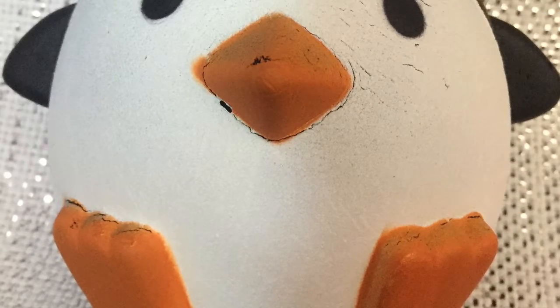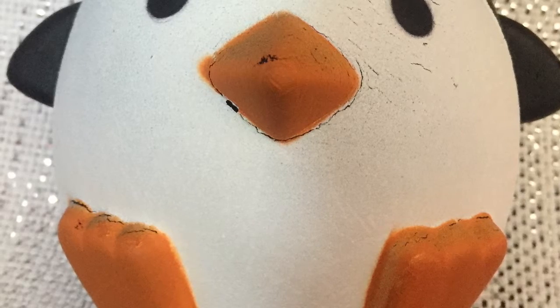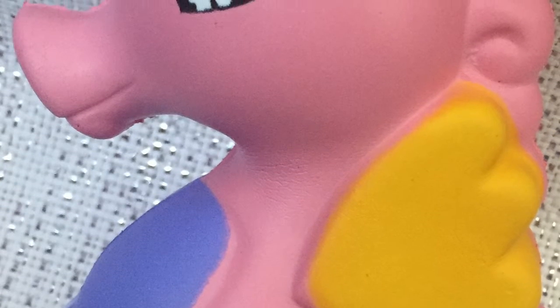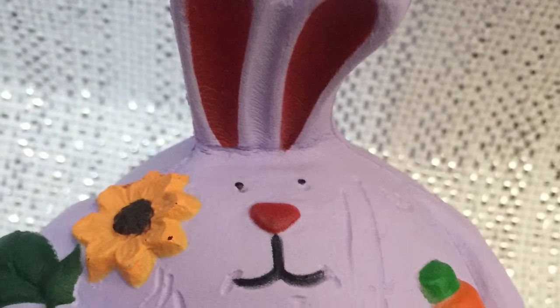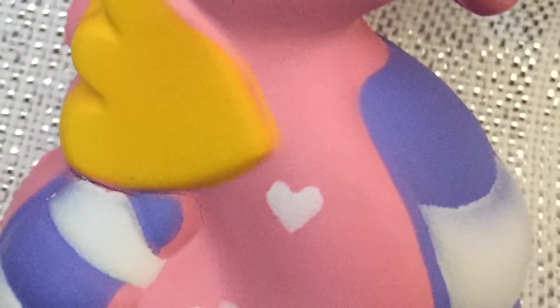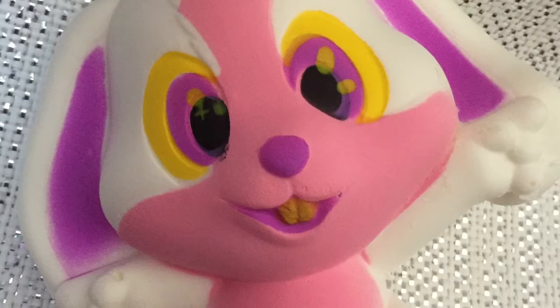This isn't all my squishies, so if you would like a part two to this video, please leave a like. Thank you for watching, and please leave a like for a part two — bye!